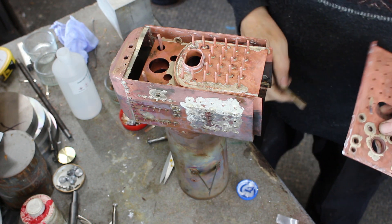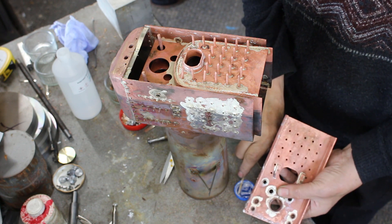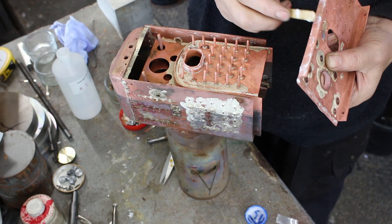Probably not necessary, but I placed a piece of silver soldered shim in the joint between the dome and the back plate. You can see that I've already silver soldered in the stairs. I'm fixing up all the joint surfaces prior to assembly.